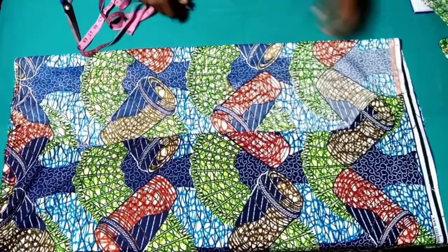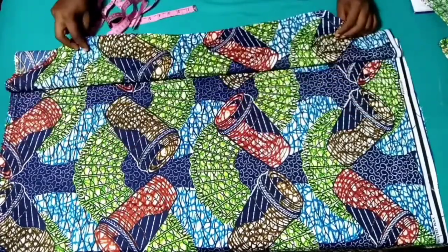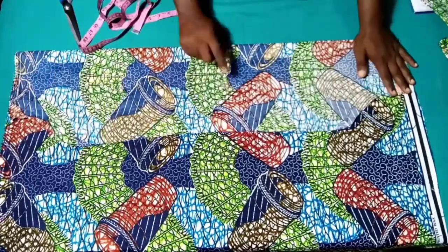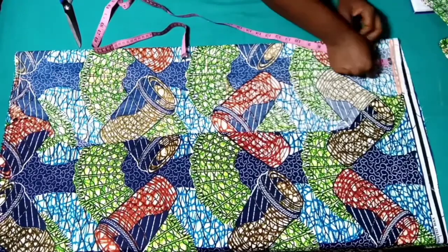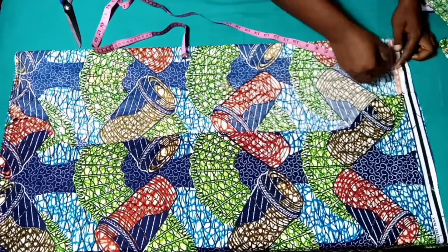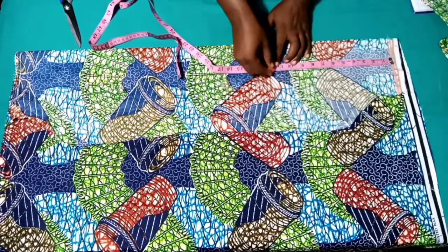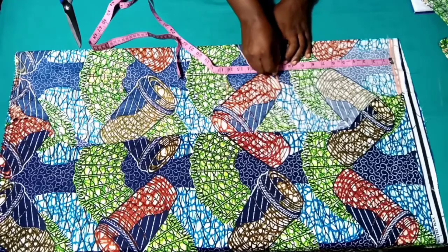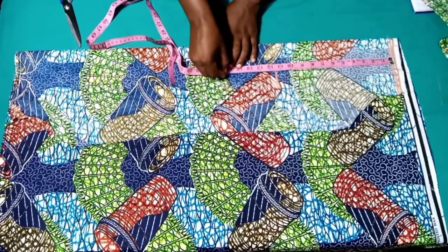My fabric has been placed on fold. I'll be using this to cut out the back panel. From the baseline we measure out our vertical measurements just the way we did for the front panel — we are going to measure out 11 inches plus half an inch for shoulder sewing allowance: 11.5. Underbust we have 16.5.